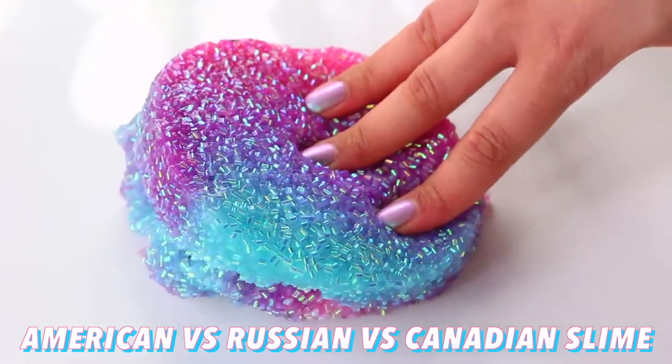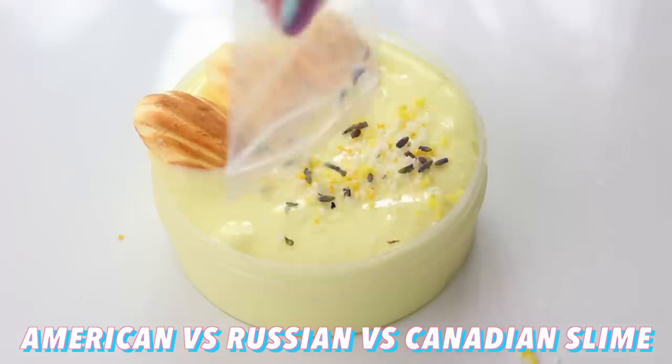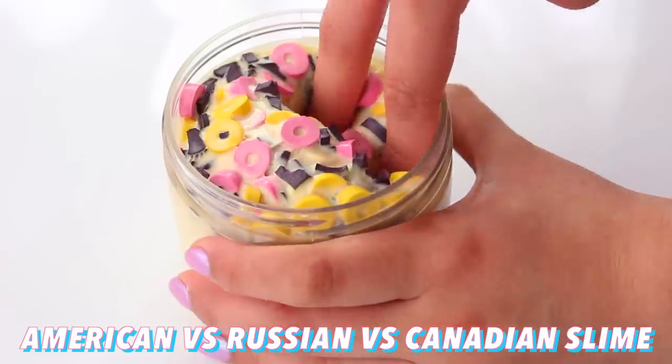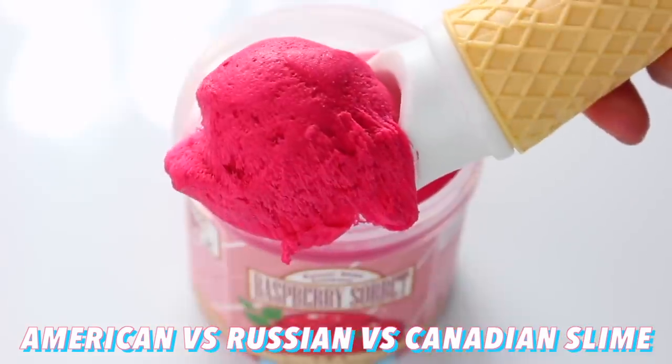Hi guys! In today's video, we're going to be testing slime from around the world. I've got some popular slime from America, Russia, and also Canada, so we're going to be seeing how it differs throughout all the countries, and I hope that you enjoy this video.